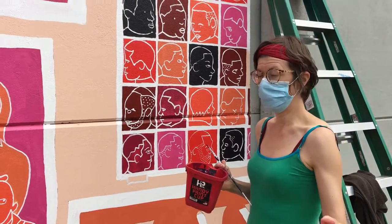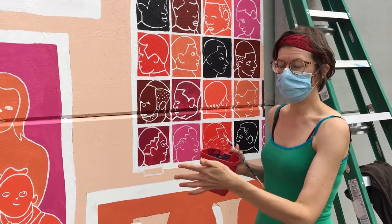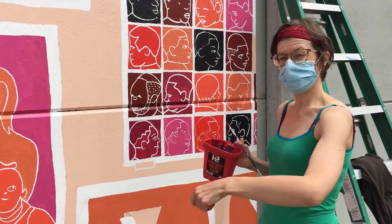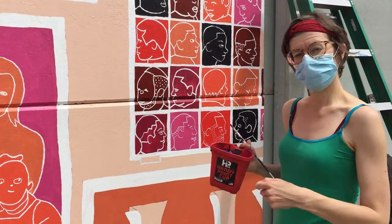Then we got a projector at night and shone the image onto the wall. We got a couple of Sharpies and a couple of ladders and just traced the whole image up. It took about an hour to do the actual tracing.